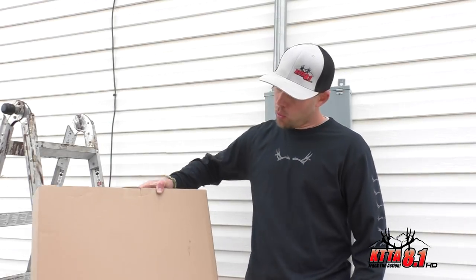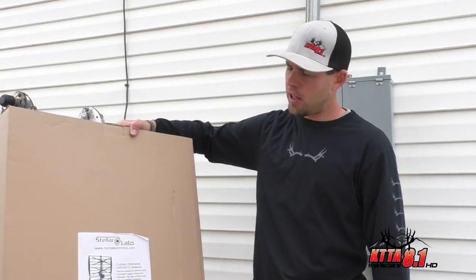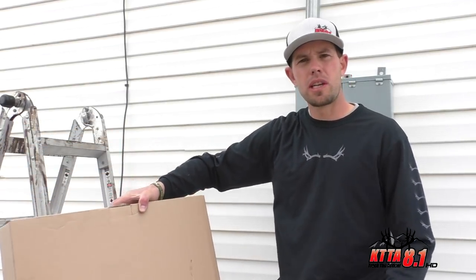There's a wide variety of UHF antennas on the market, but the one that we like is the Stellar Labs two-bay and four-bay antennas. If you do purchase a Stellar Labs two-way or four-way or similar antenna, one thing to know when installing it is orientation.